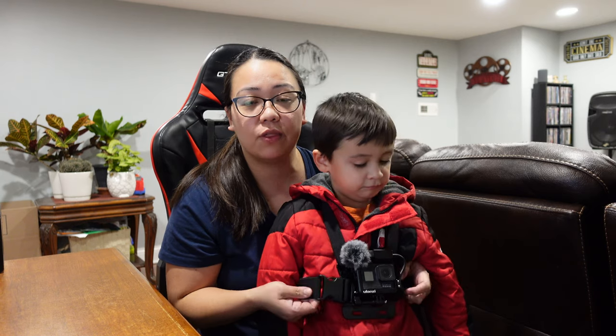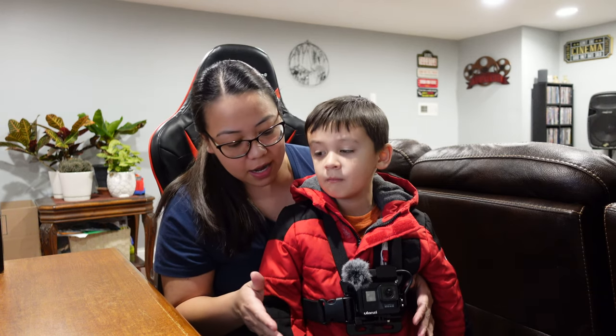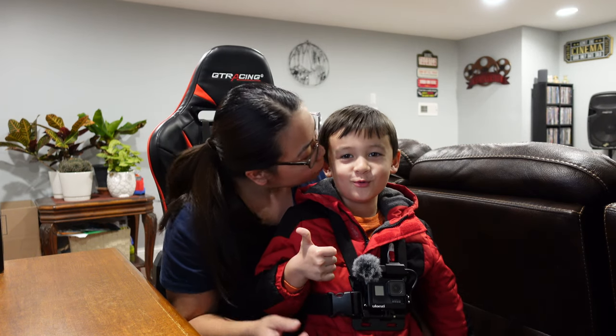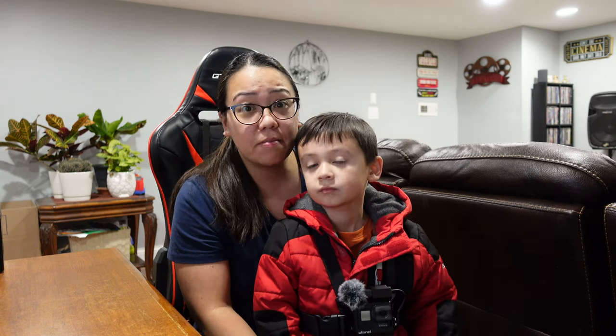You can go ahead and check that out — we're gonna leave a link in the description down below. If you want to ask anything with regards to this product you can leave a comment down below. Thank you very much, Willpy, for sending us this chest mount harness — we really appreciate it. It is a great product and I highly recommend it. If you want to see more of this chest mount, go ahead and leave a comment down below and hopefully we can make another video.